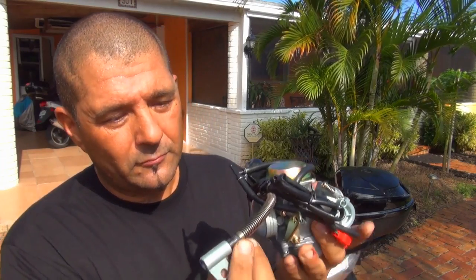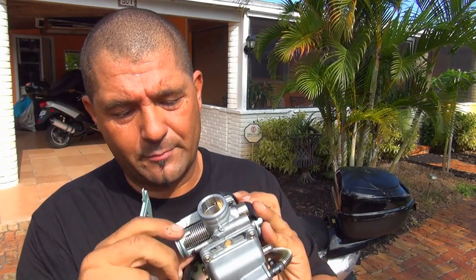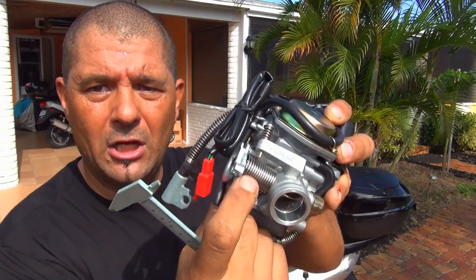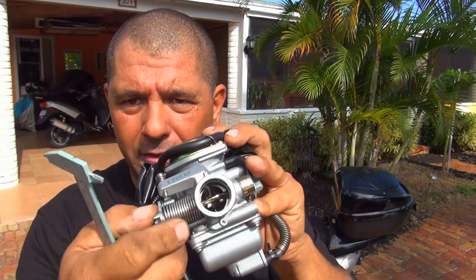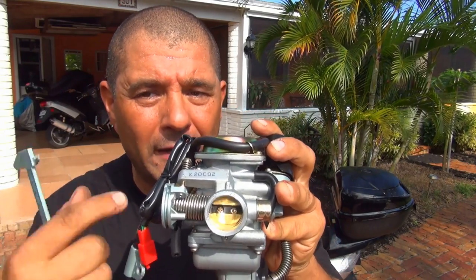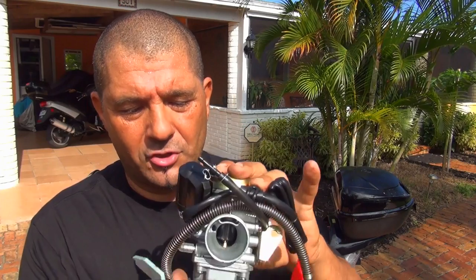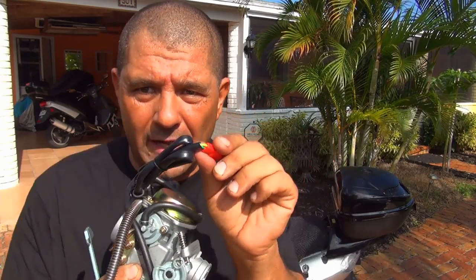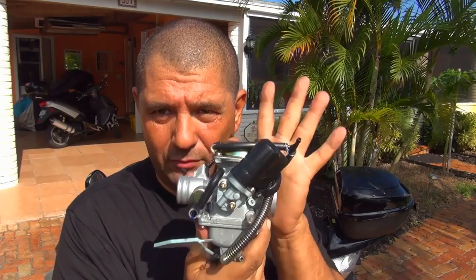Up here you have the drain going down. Make sure the spring is working with the cable so it goes back freely — the valve in the center of the carburetor must return freely and firmly. Right here you have the connection for the electric choke or enricher. Make sure the wires at that connection are connected well. Just do a visual inspection of this carburetor before installing it.